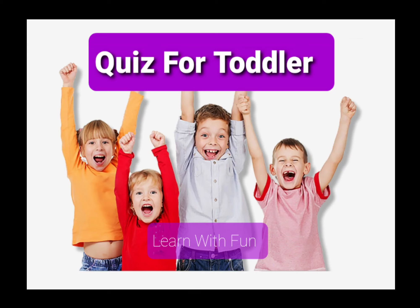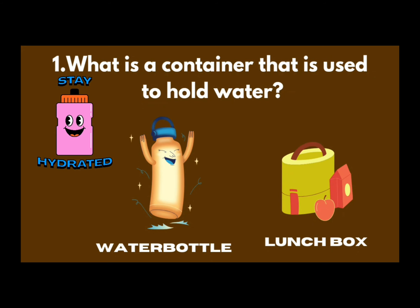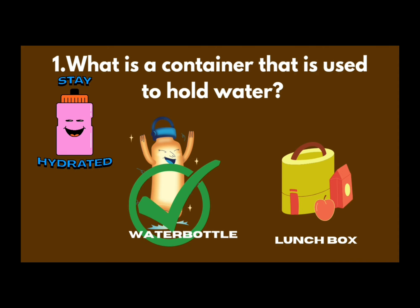Tell me, what is this food for toddler? What is a container that is used to hold water — water bottle or lunch box? Yes, water bottle! Water bottle is used to hold water.